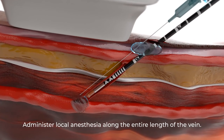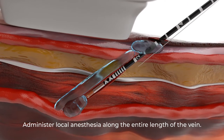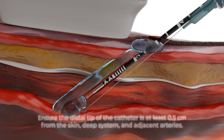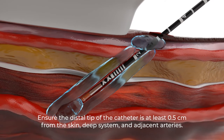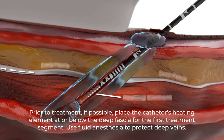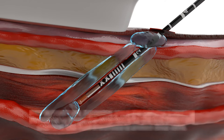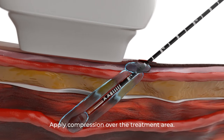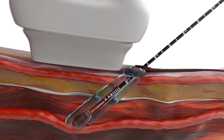Inject local anesthesia adjacent to the vein wall to create a layer of fluid around the vessel. Ensure the distal tip of the catheter is at least 0.5 centimeters from the skin, deep system, and adjacent arteries. Prior to treatment, if possible, place the catheter's heating element at or below the deep fascia for the first treatment segment. Use fluid anesthesia to protect deep veins. Ensure good vein wall apposition with the heating element by applying external compression.